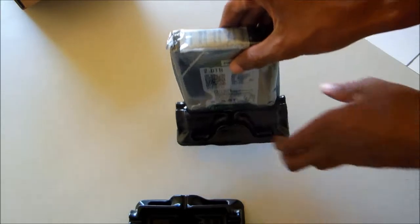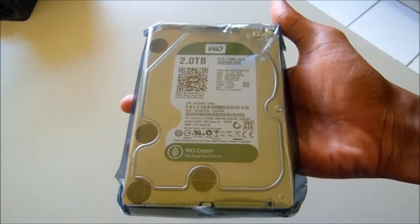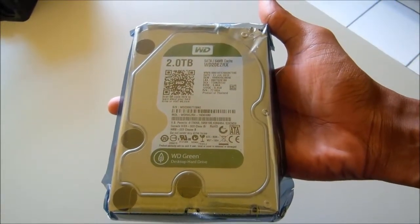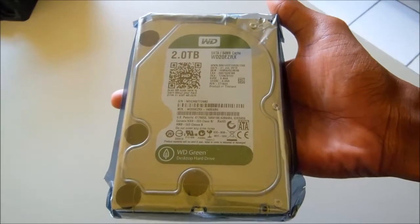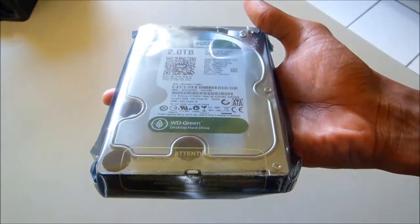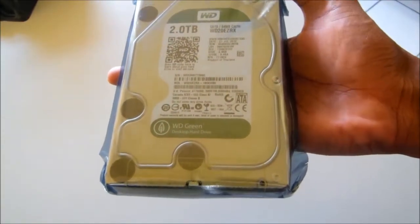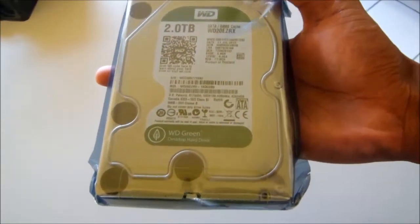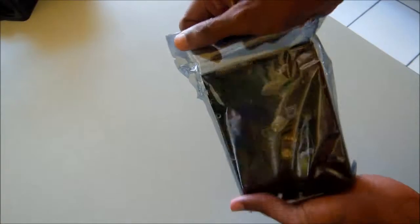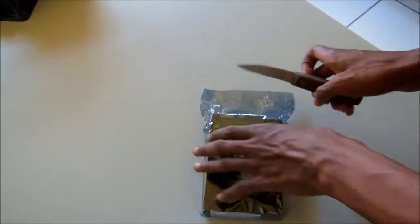There's the hard drive — Western Digital 2 terabyte, 64 megabyte cache. It's set at SATA 3, so speeds aren't as fast as one would hope, but it will get the job done. I don't really plan on accessing this stuff too frequently, so it'll work out okay.